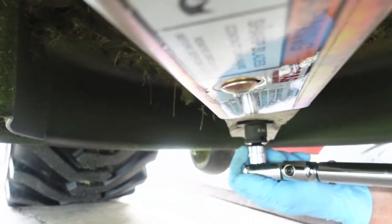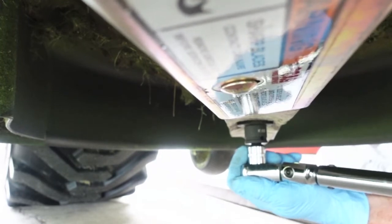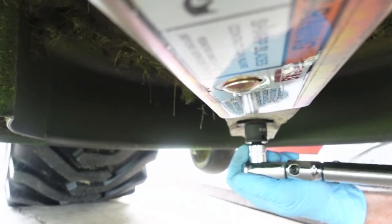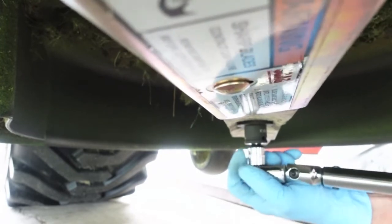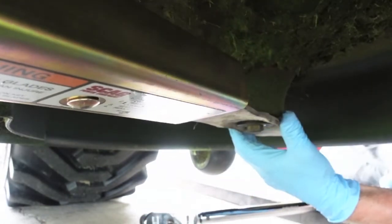I'm going 80 foot-pounds. To me that feels plenty tight — I don't understand why John Deere wants 90, because Scag only recommends 75. There we go. Any decent right angle impact will handle it; that Cobalt is rated for 180 foot-pounds, so it'll definitely do it.